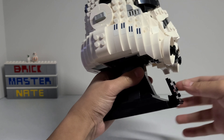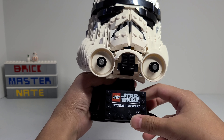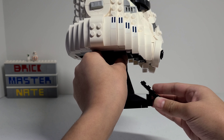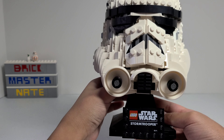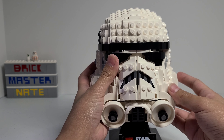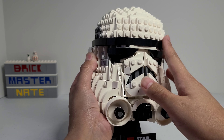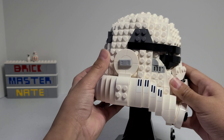First let's take a look at the stand. The outside of it is all black and it's made up of these slope bricks. I also really like this plate that's attached to the bottom of it, and it's on a hinge so you can angle it up or down.